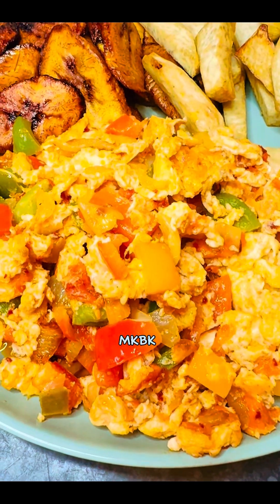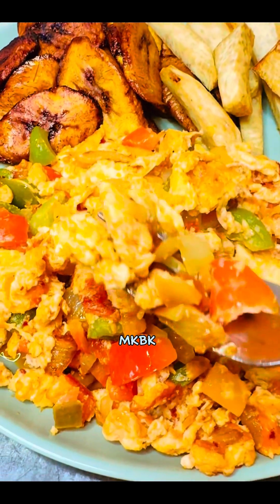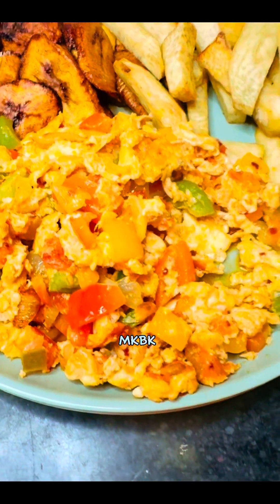Please don't forget to share, like, and comment, and subscribe to my YouTube channel at My Kitchen by Kelly Chi. My TikTok is also at My Kitchen by Kelly Chi. Thank you for watching, bye!